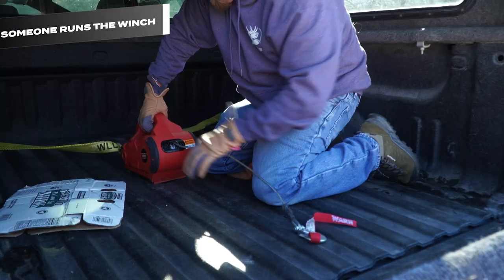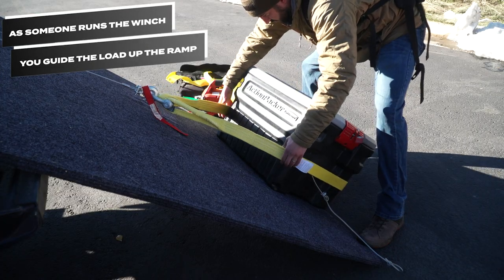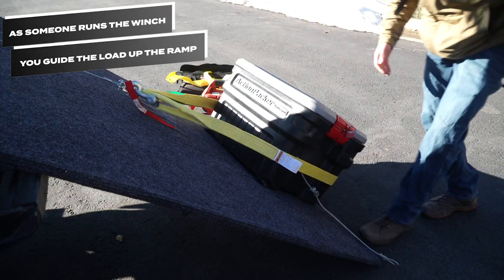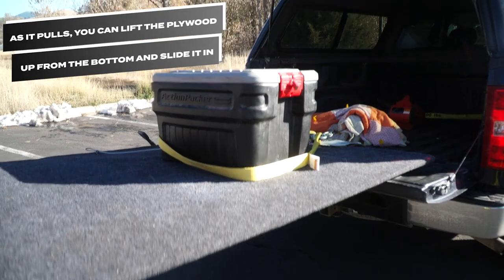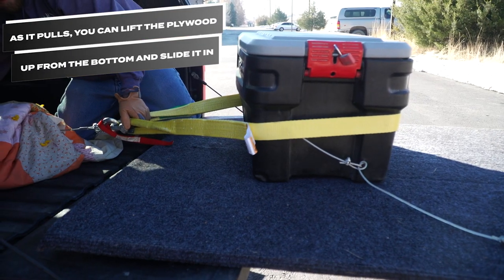As someone runs the winch, you guide the action packer or elk up the ramp, letting the winch do the heavy lifting. As it pulls, you can lift the plywood up from the bottom and slide it in as the winch works its magic.